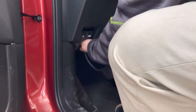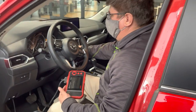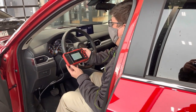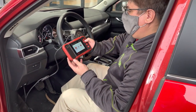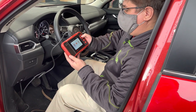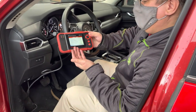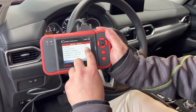We plug it into the bottom half of the dash and then go ahead and put the car into the on position. The computer will initialize and start doing its thing, and then we simply click on OBD2 — and just like that our code reader reads and tells us there are no codes in this car.